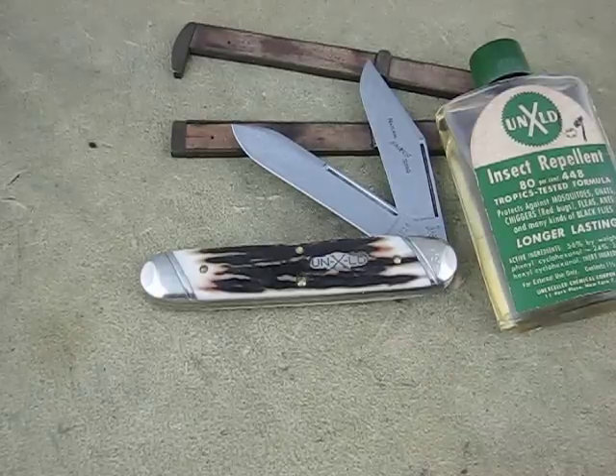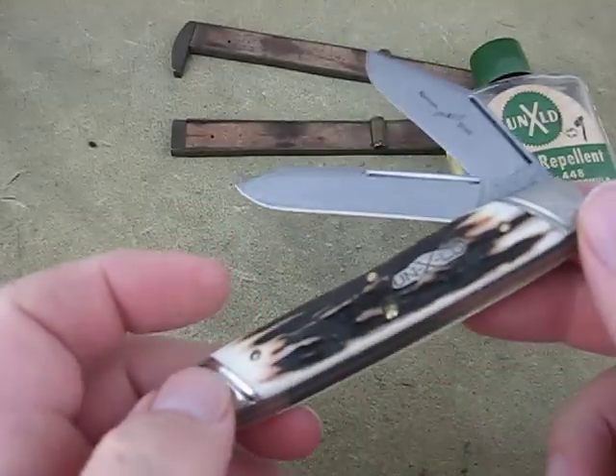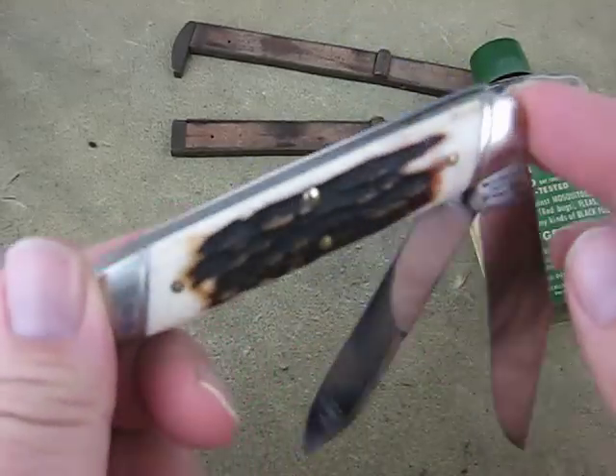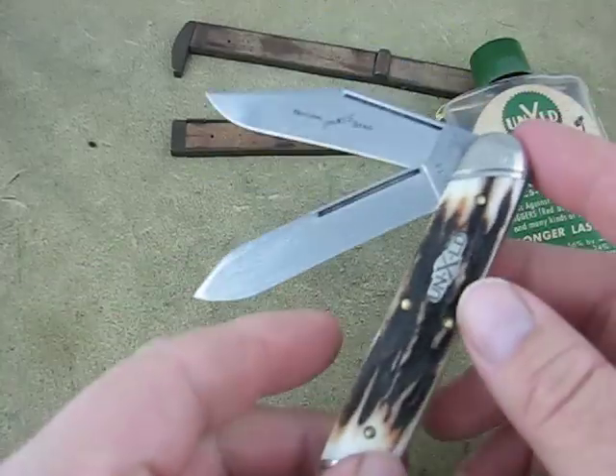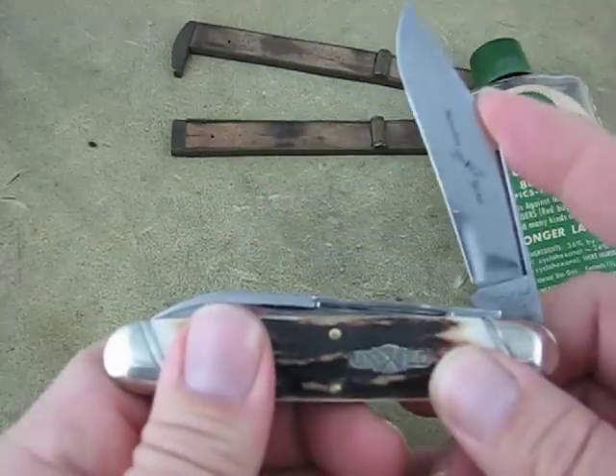This is the current run. We've seen them before — they've done these way back from the beginning, but this is the current run. This one is in natural stag. Just going to give you a quick look at it.